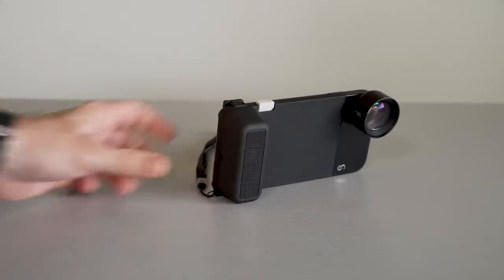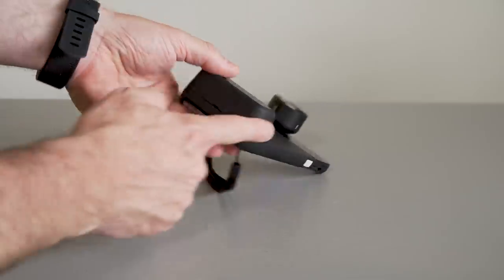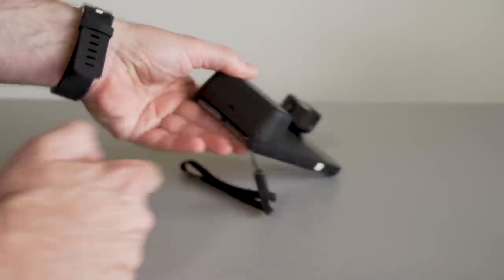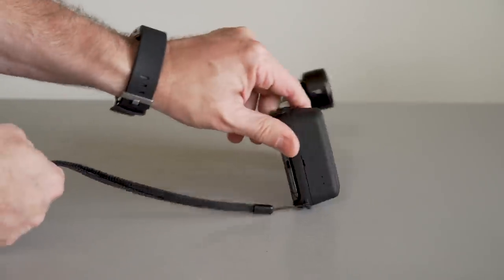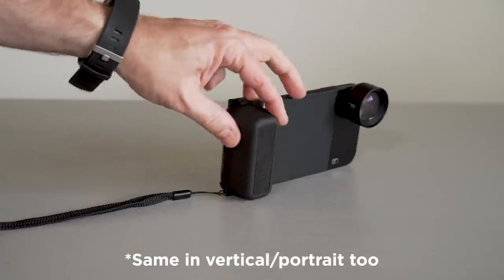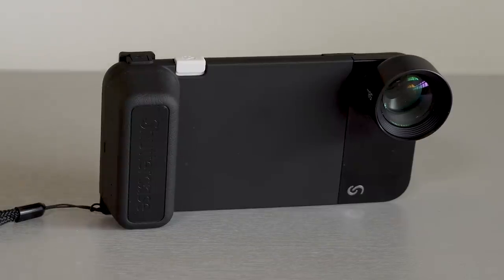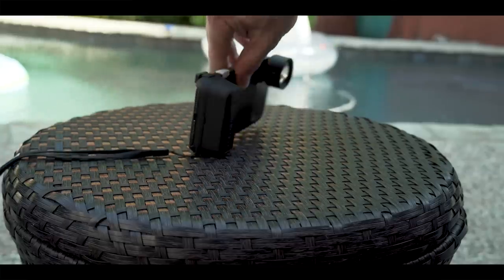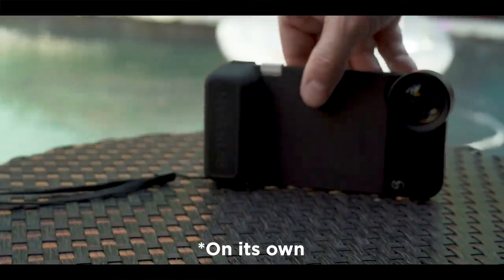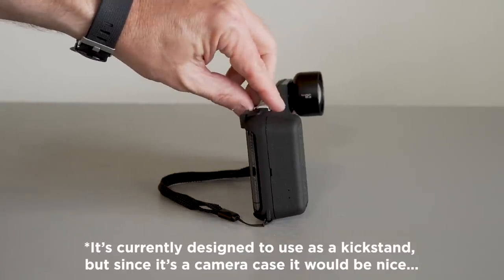One of my only real nitpicky complaints is that the battery does not hold the phone up evenly — it's angled, so when you set the phone down it tilts forward. It would be nice if it were a little bigger so it kept the phone level; that way you could better shoot a time-lapse or a self-timer photo without a tripod. On a softer surface the case won't even stand up, so a slightly larger grip in a future edition would help.